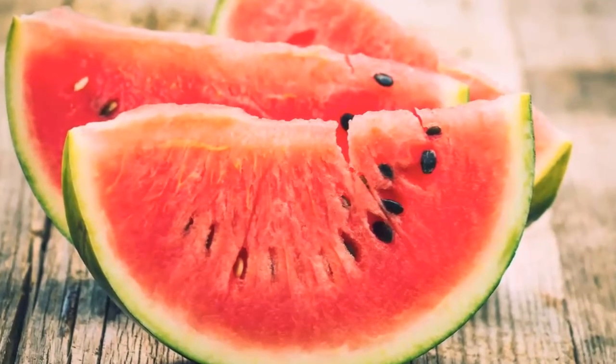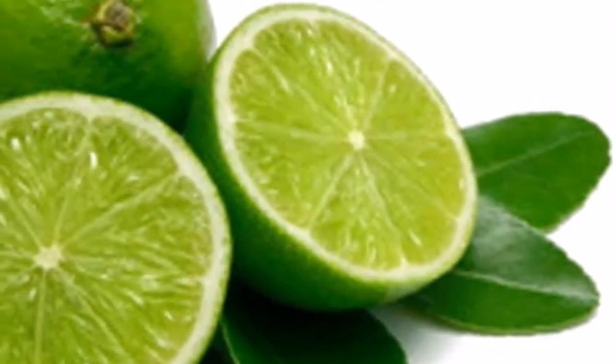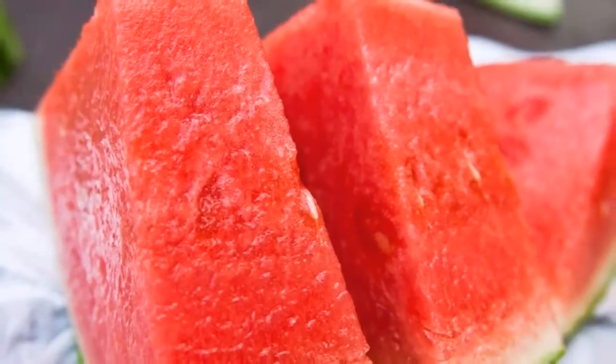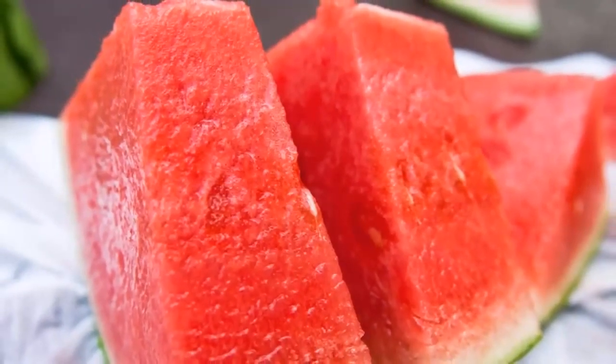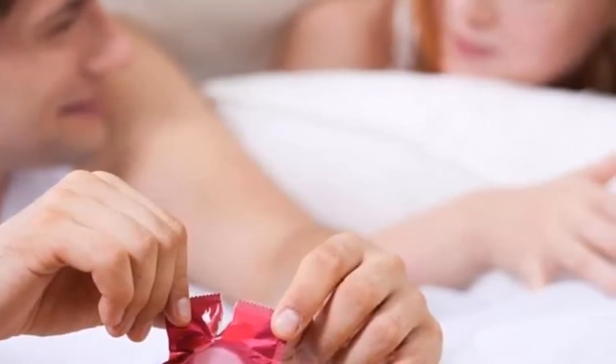Set the mixture aside for an hour so that it cools down. Pour the juice into a clean glass bottle and store in the refrigerator. Watermelon is great for your health, specifically for sexual health — it contains lycopene and citrulline, both of which are aphrodisiacs and improve your sexual performance.